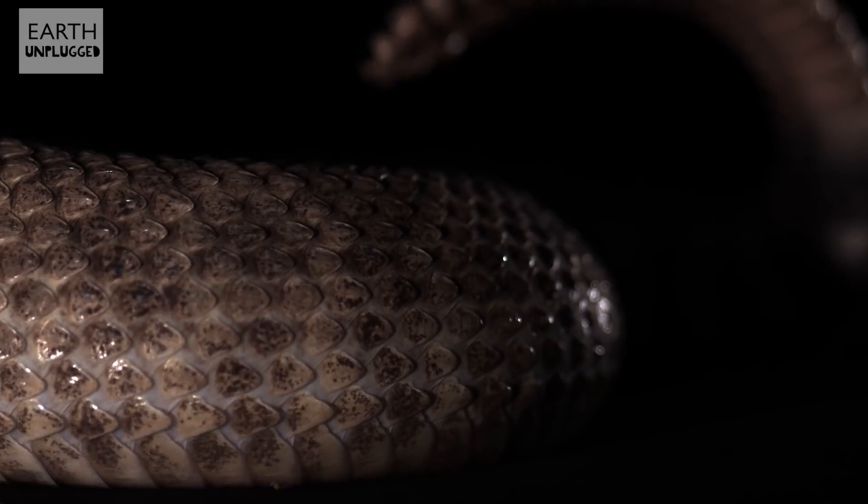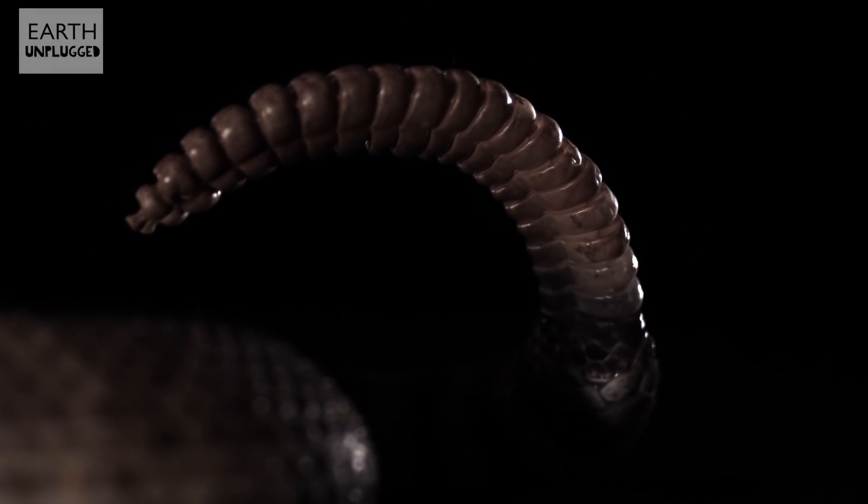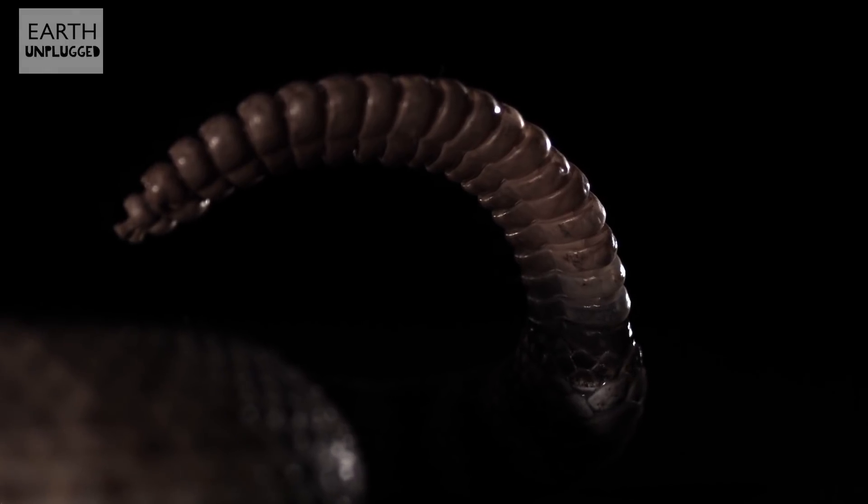It's actually not the business end I'm keen on today — I want to see that rattle. But I don't know whether it goes side to side or round and round, or how fast it's shaking, and really where that sound comes from. It's a good job for the high-speed camera. Let's go have a look.